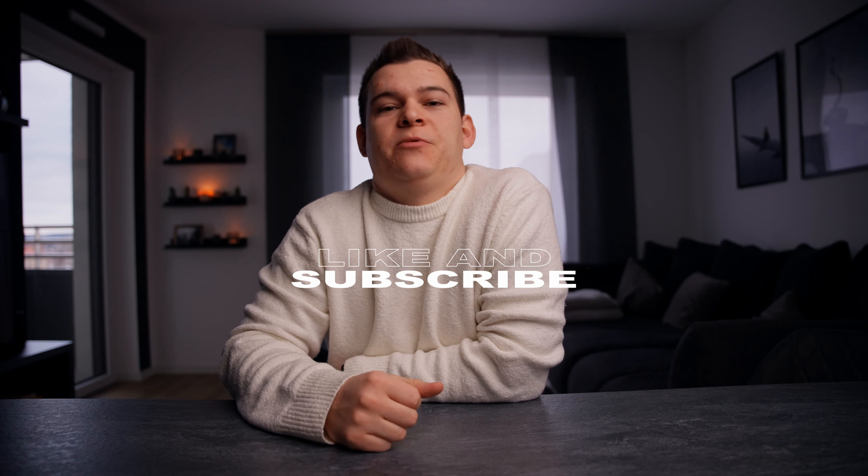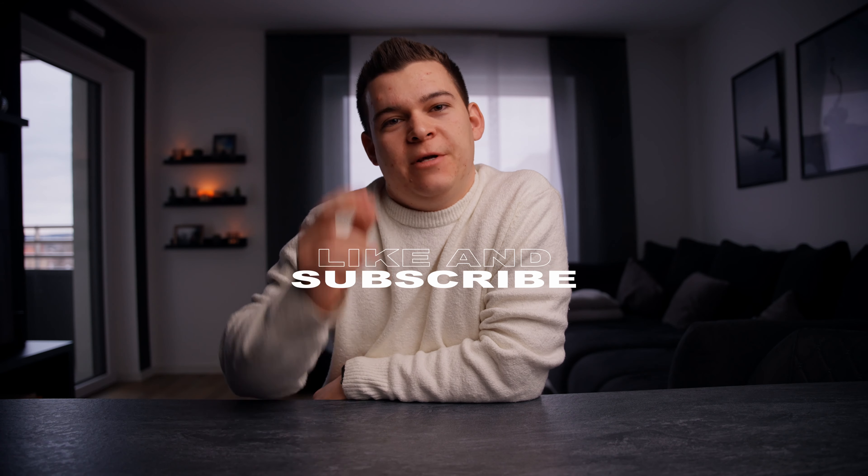If you like this video give me a thumbs up, and if you want to see and learn more, subscribe to my channel. Maybe I'll see you in the next one.